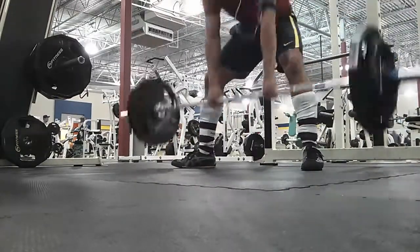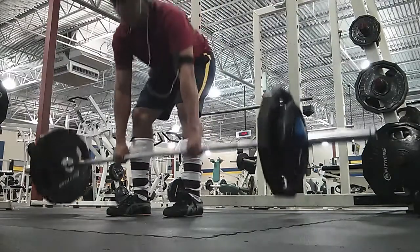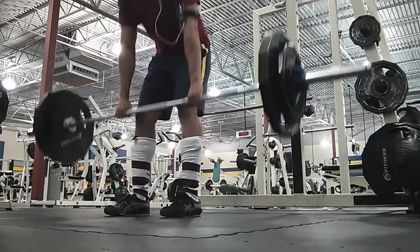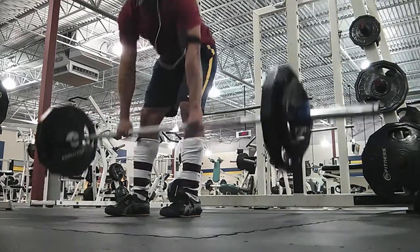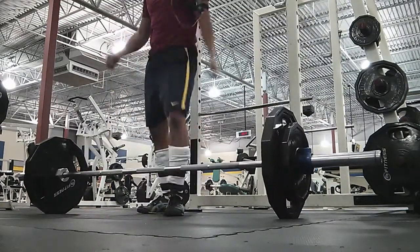Here I switched to some sumo deadlifts at about 50% or whatever. I have no idea if I did them right — still working on them. I did one set of sumos then switched back to the traditional style.